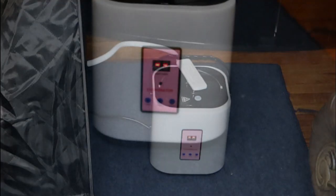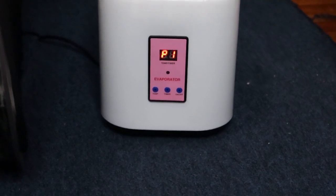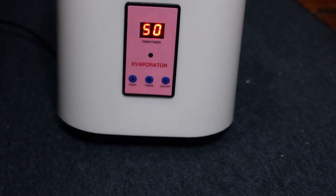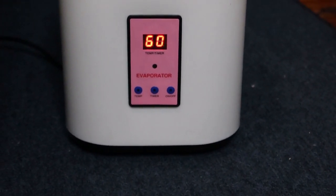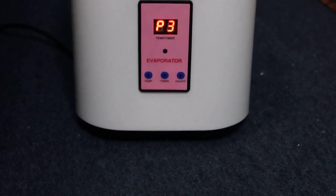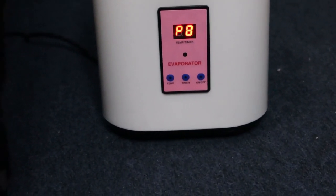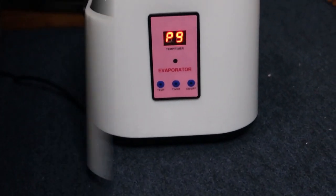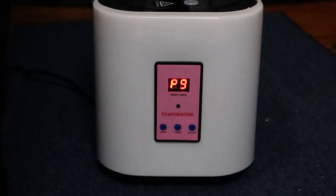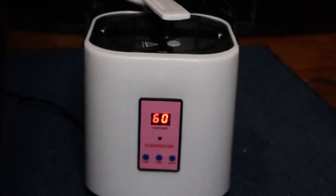Now with your remote control you can set the timer to how long you want to be in your steamer — this goes all the way up to 60 minutes, so you can stay in there for an hour. You can also set the temperature and the power level, which goes all the way up to 9 — that's the intensity. This is just a demonstration, but I'll have it all the way up on 9 and show you as I get inside and comfortably sit inside my steamer.